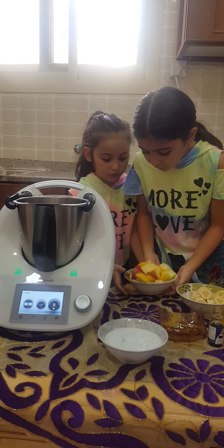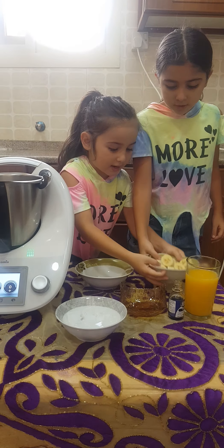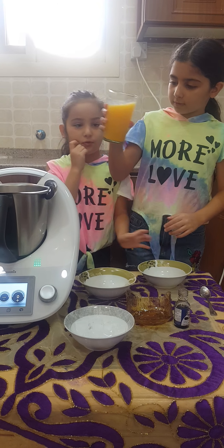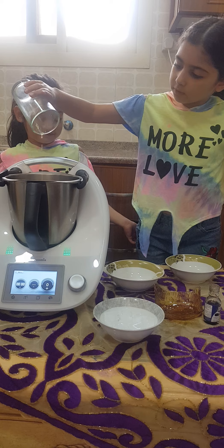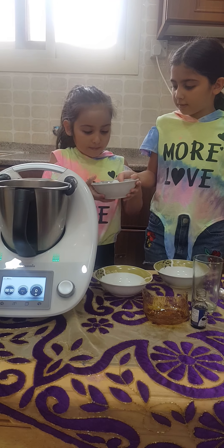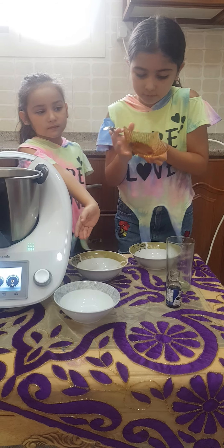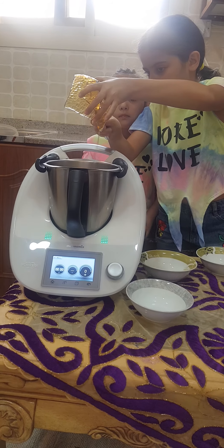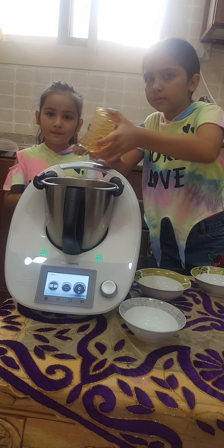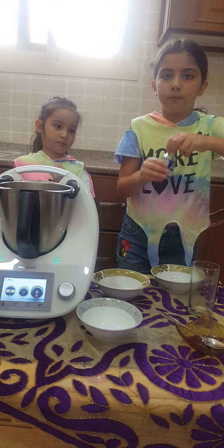So let's get started. First we'll put the apples, then we'll put the bananas, then we'll put the orange juice, then we'll put the ice, then the honey, then we'll put a few drops of vanilla.